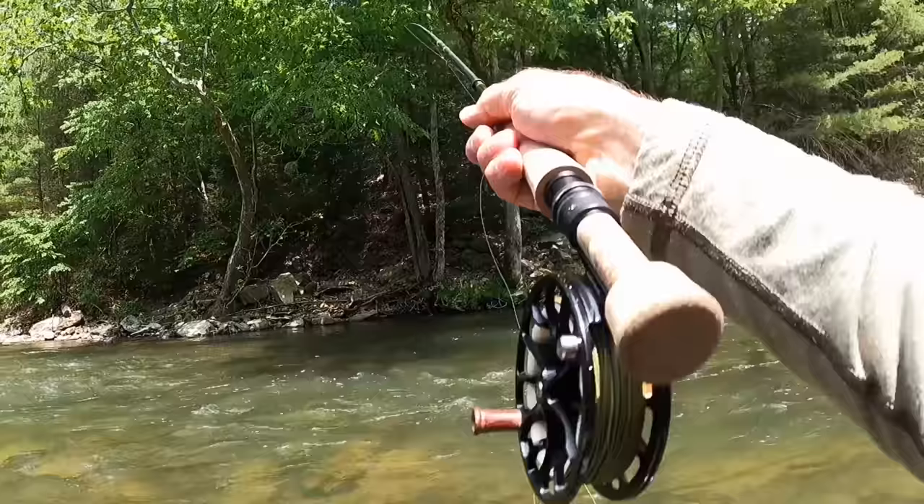This is a really beautiful fish — got him on my olive crystal flash peritagon. Look at that beautiful red on it. Thank you there, Mr. Brown.